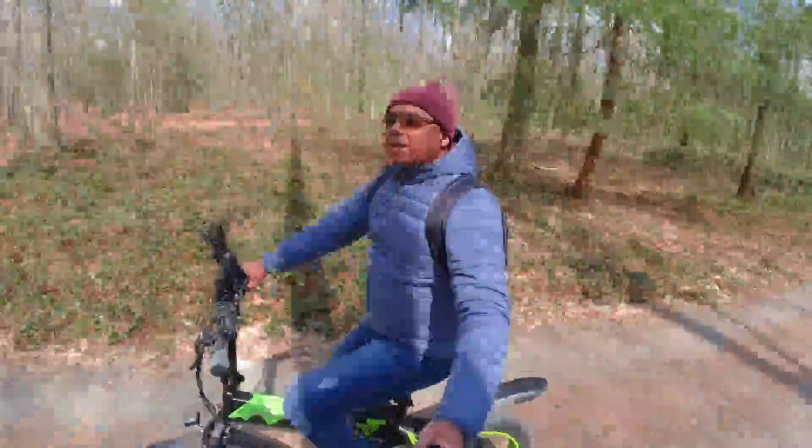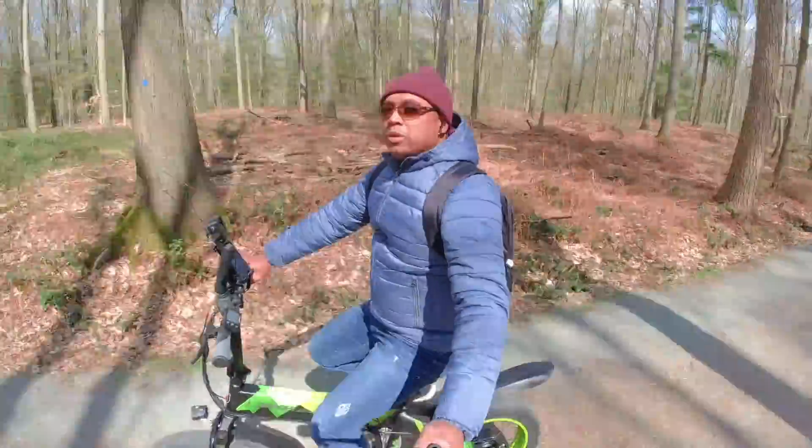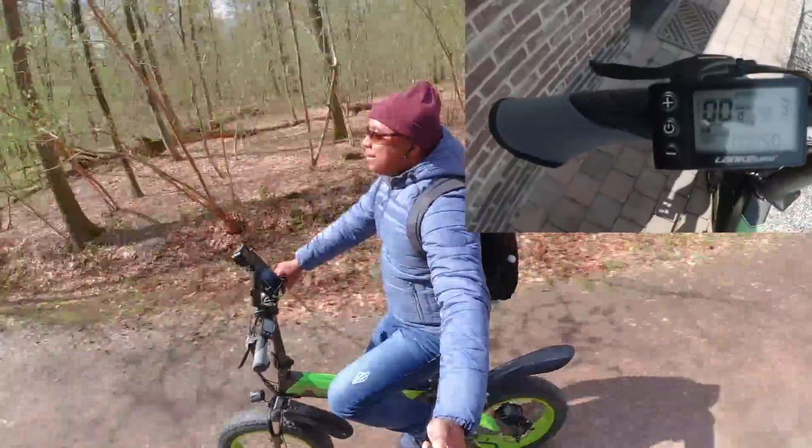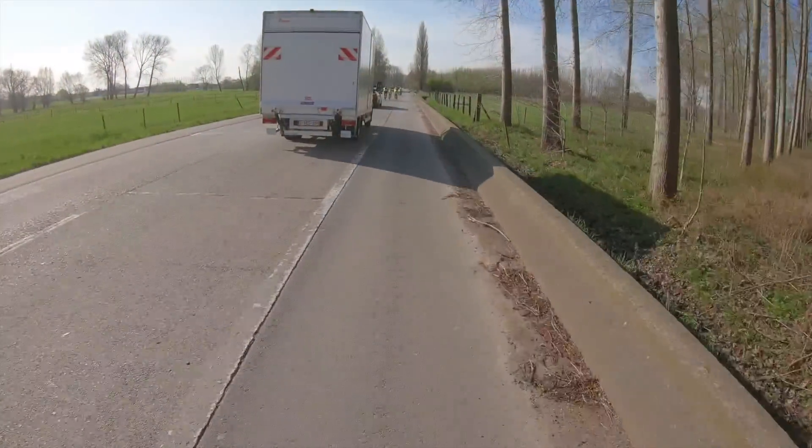Nous sommes ici le lendemain — juste une petite balade pour aller jusqu'à 50 km, comme ça ce sera un chiffre rond pour le test réel du lendemain, trajet boulot-maison. Et ça y est, c'est parti.